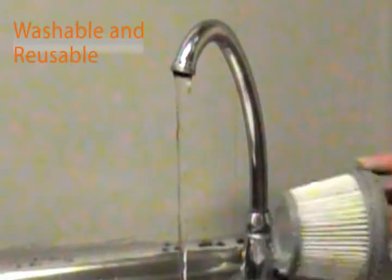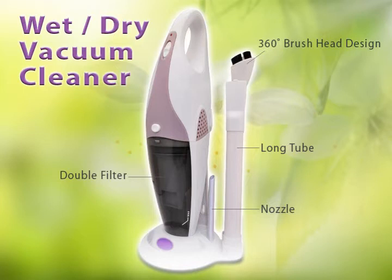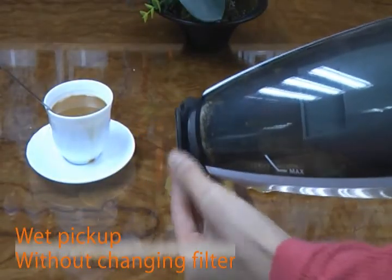Unlike other vacuum cleaners, our filters are also washable and reusable. For our wet and dry vacuum cleaner, it removes not only dust and garbage, but it can also handle watery stains.